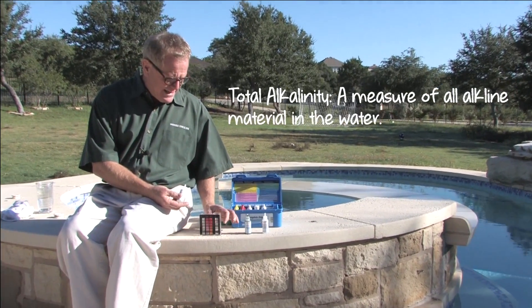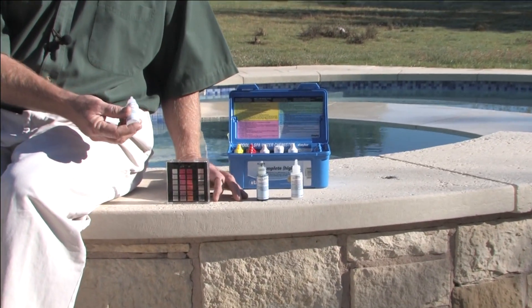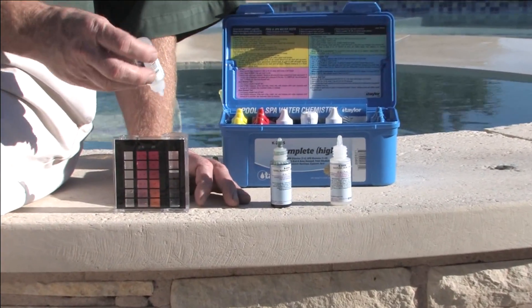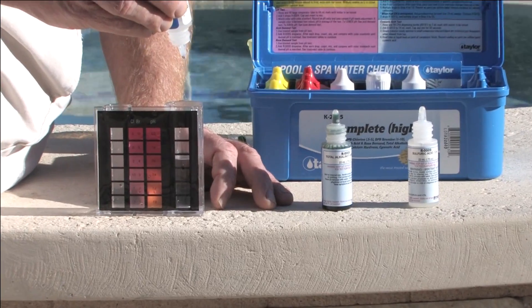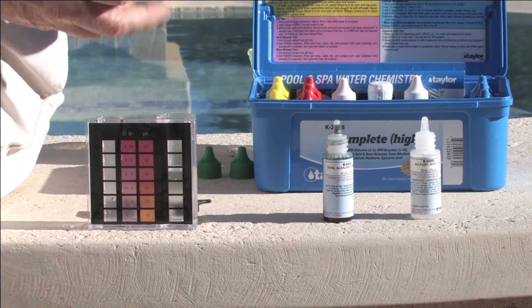First, we want to make sure that we get rid of any chlorine that might be in this vial. So number 7 is sodium thiosulfate, a chlorine neutralizer. A couple of drops, swirling around.